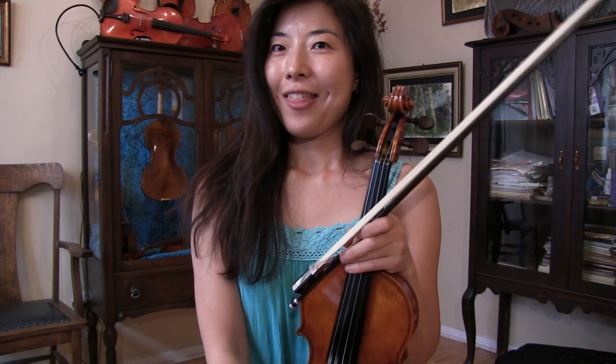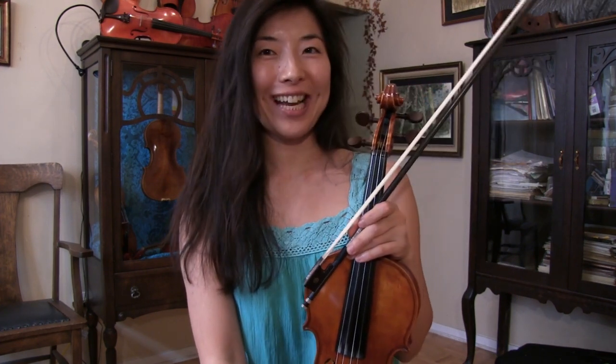Hi everyone, this is your instructor Joy. Thank you for tuning in. Thank you for your continuing support, nice questions, comments, donations, volunteering, and booking lessons with me. I truly appreciate it.